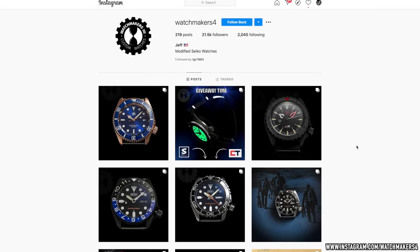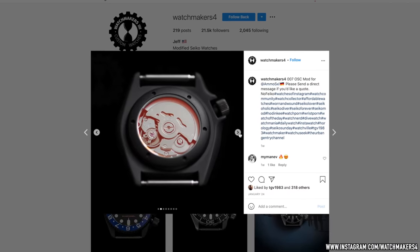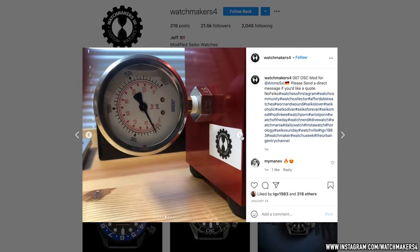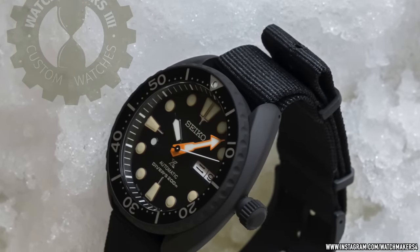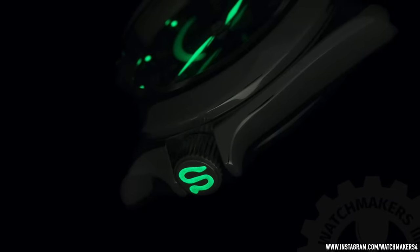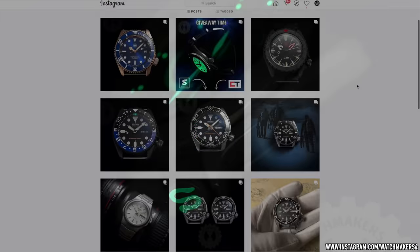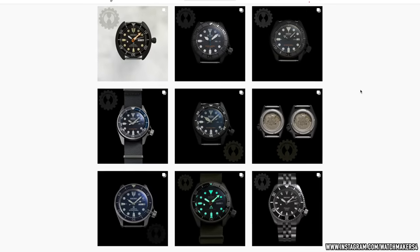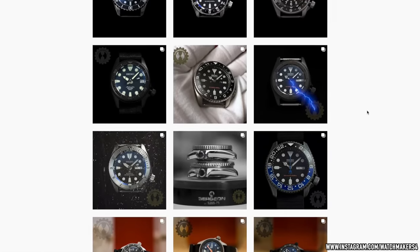Well, the sky's the limit with Seiko modding. If we return to the maestro Jeff at Watchmakers 4, we see the vast array of drastically different projects, from highly imaginative new creations to just simple tweaks or slight improvements. How much you have changed or upgraded is up to you. Or perhaps it's a confluence of different genres of watches, references, or even brands. The only limit, really, is your imagination, funds in your wallet, and the occasional issue in procuring parts. Watch modding can sometimes take a little extra while your watchmaker acquires the right components.